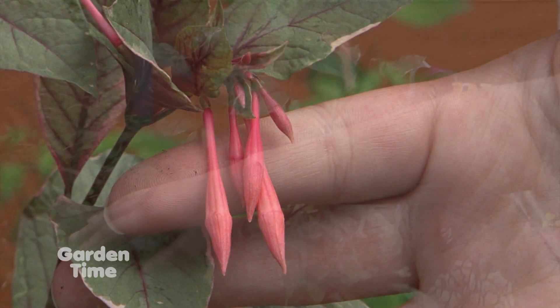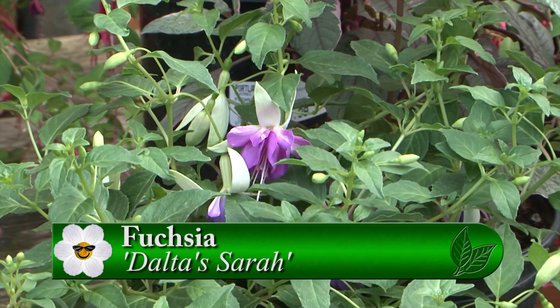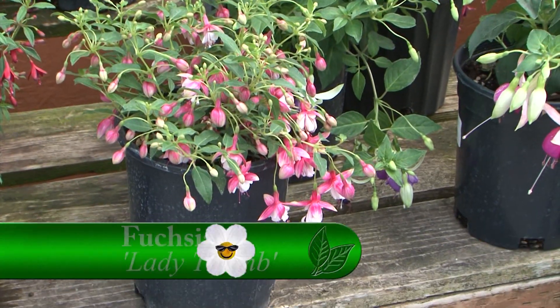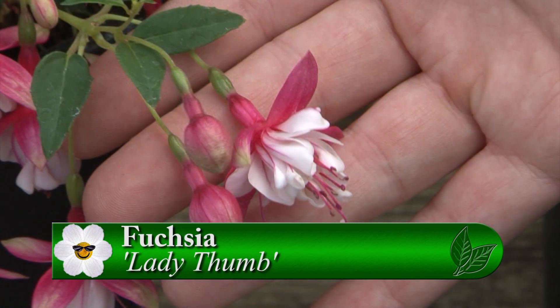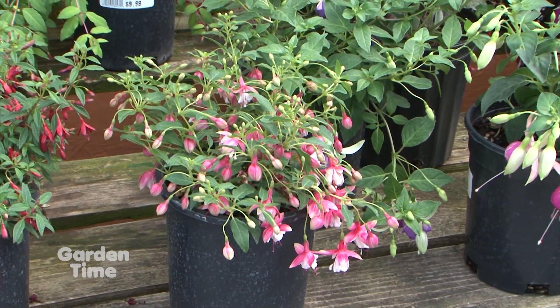We've also got Delta's Sarah — you picked that one because of your name, right? Of course. That one's got the purple and white coloring that's really nice and would go well in the garden, complementing other colors. And then we've got Lady Thumb here, which I would say is my favorite of the bunch. It's just tiny and it's a double — it almost has a little bit more of the classic fuchsia look, but it's really tiny. And a million blooms — it is covered.